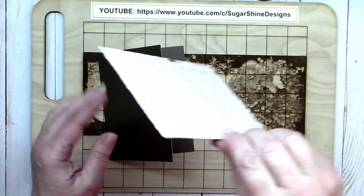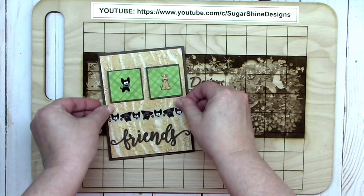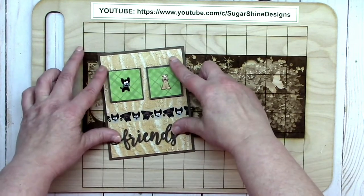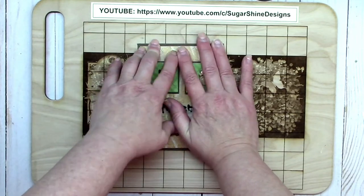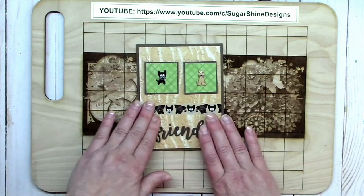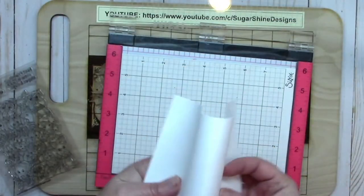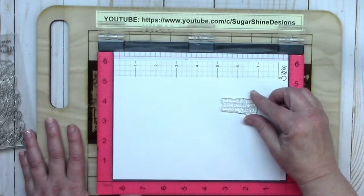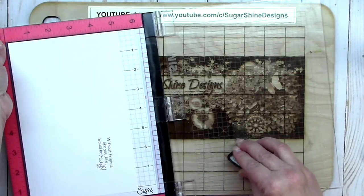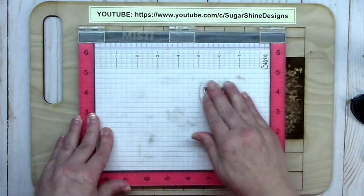I went ahead and cut down my card front to four by five and a quarter inches, so I get a nice border around it once I attach it to my A2 size card base. It's really coming together now. I don't always show the interiors of my cards, but in this case it's really important for the overall theme — I have a really cute little sentiment inside that says 'without friends like you, life would be rough.'